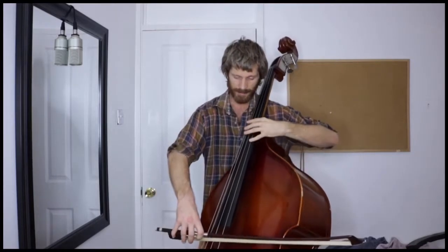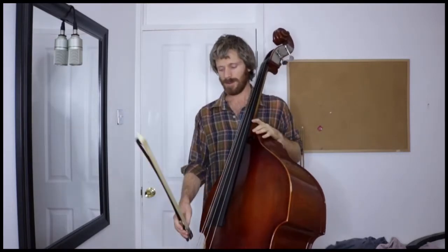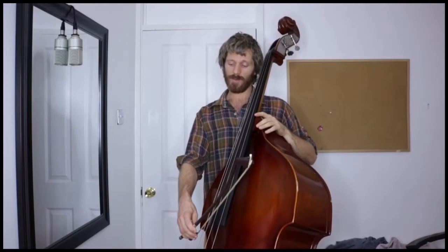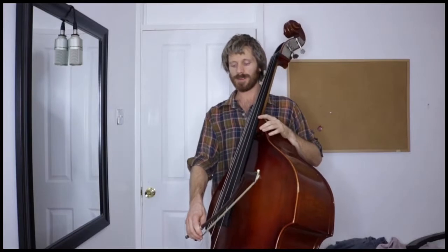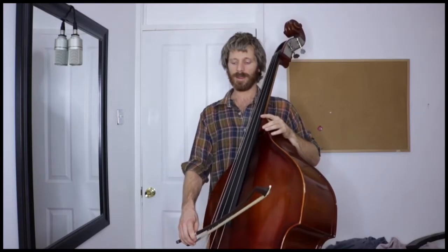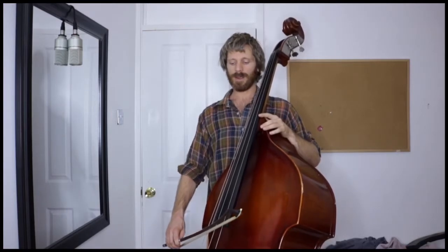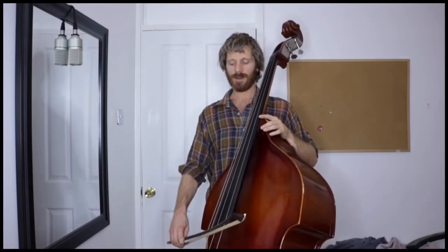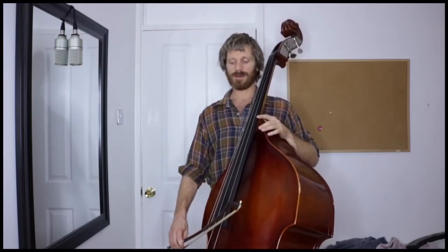That means the shoulder does not come forward and get contorted, pulled out of its box. So to practice this, we're going to kill two birds with one stone and work on a continuous bowing drill, which means we're going to work on keeping the string vibrating, keeping an even volume and intonation with as little interruption in the sound as possible.